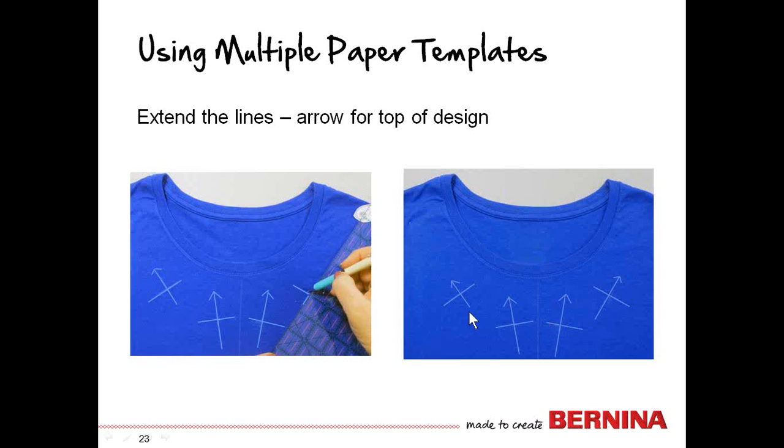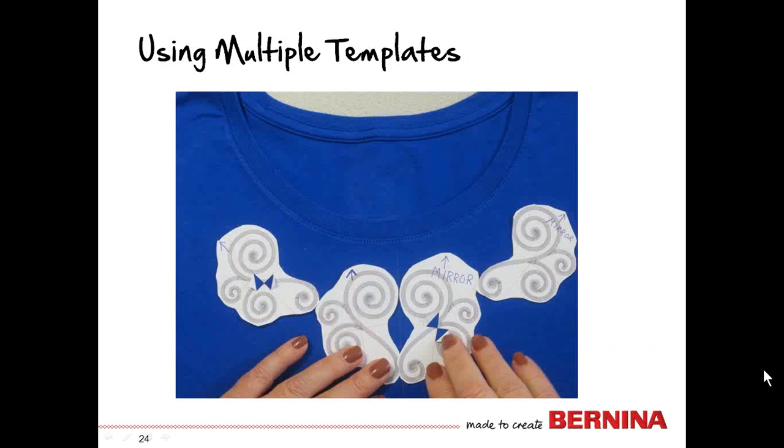At this point, hoop the t-shirt. Each design will be hooped separately. Place the first hooping on the left, positioning the t-shirt so the line is at the horizontal line of the hoop and the arrow is at the top of the hoop. Then re-hoop for the second, third, and fourth designs. It looks like we could fit all designs into one oval hooping, but the problem is we would need to rotate each design to the same degree as on the paper, requiring something to help figure out the degree of rotation on each one.